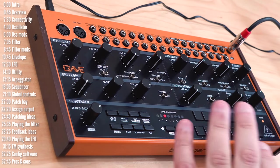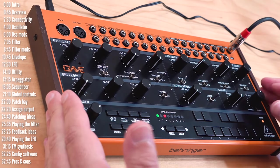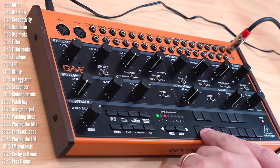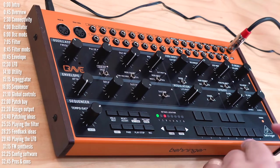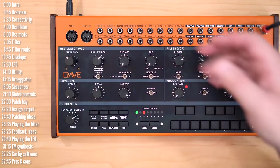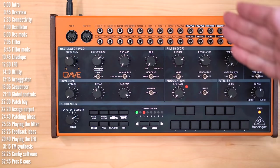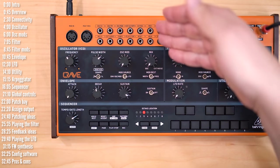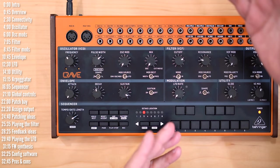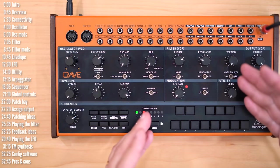Despite the price, the build feels very solid. The body is metal, it has wooden cheeks, and the knobs feel very solid in place. The buttons are a little bit clicky but seem very solid, nicely backlit and responsive. In terms of connectivity, front and center is the 32-jack patch bay — 16 outs and 16 ins — both for rewiring Crave as well as connecting it to external Eurorack gear or other semi-modular synths, and I'll show you a few patching ideas later on.